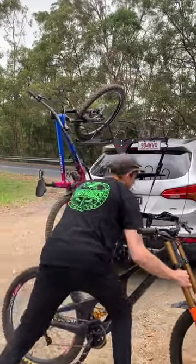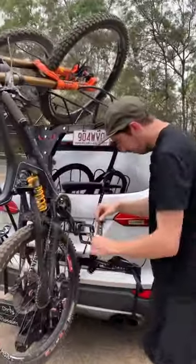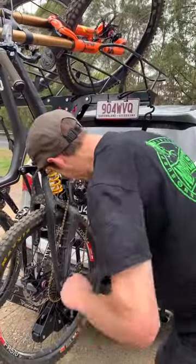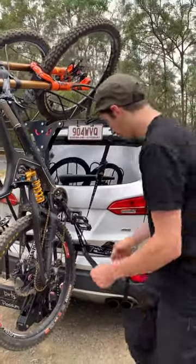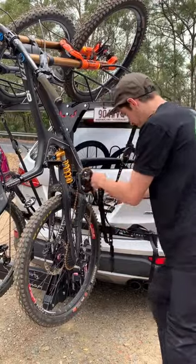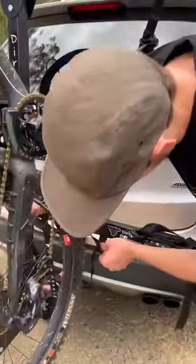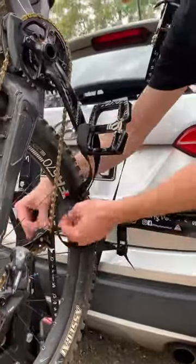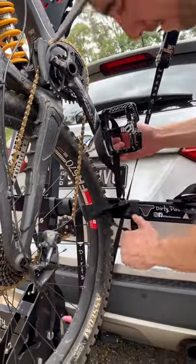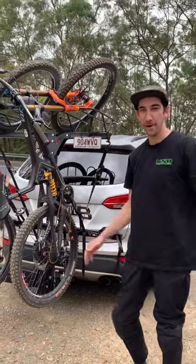We're going to show you two different ways. Pretty much two ways to strap down the bike: you can just do over the pedal, pull it tight and strap down, or if you're going to be on the road for a fair while or on rough road, pull it through, make sure you've got enough cable, pull it through the other side, loop it back around — and bingo, wheels strapped as well, not going to go anywhere, ready to roll.